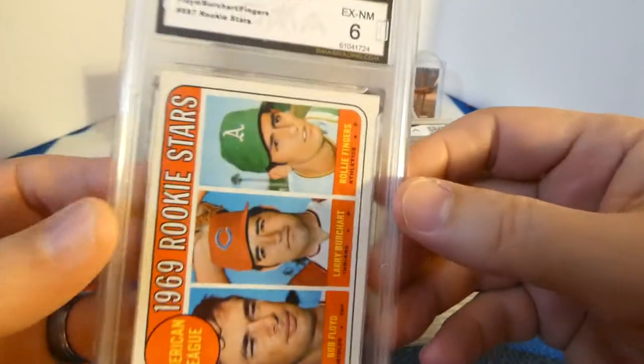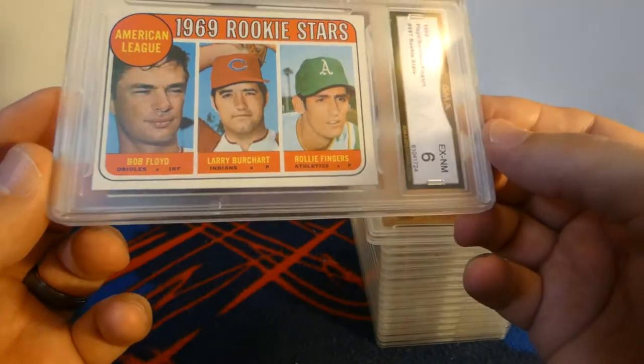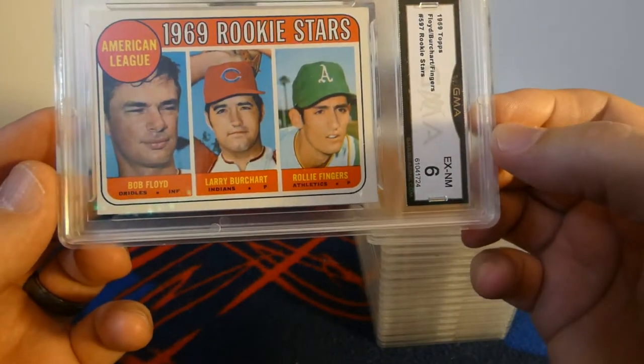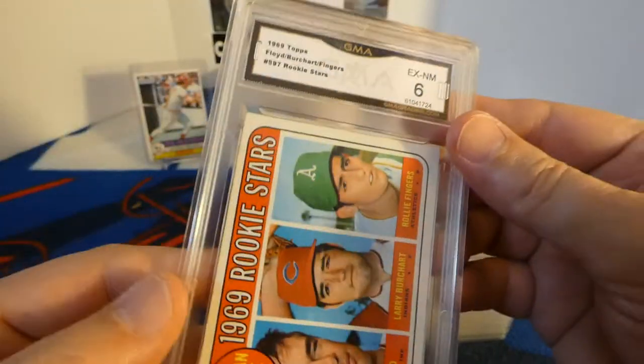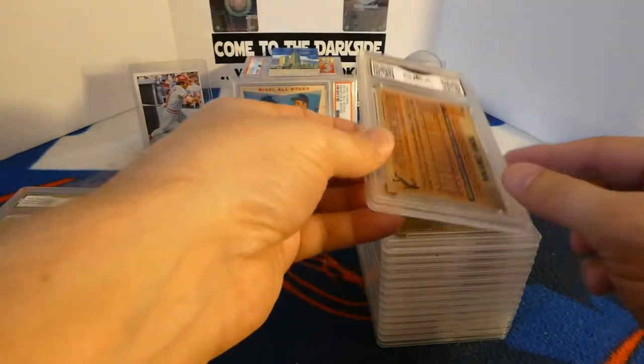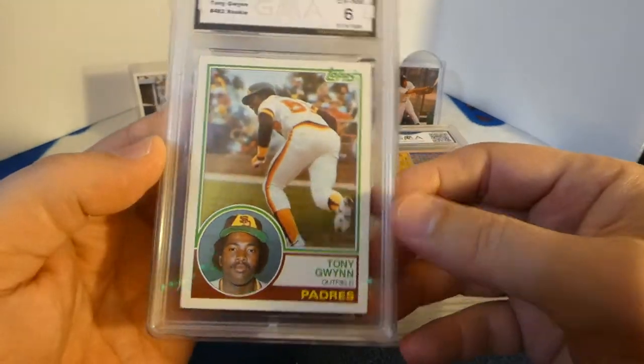Very nice. Like I said, this is basically what I was expecting. I'll take a six on a Rollie Fingers rookie card.